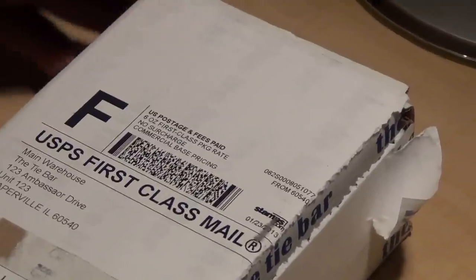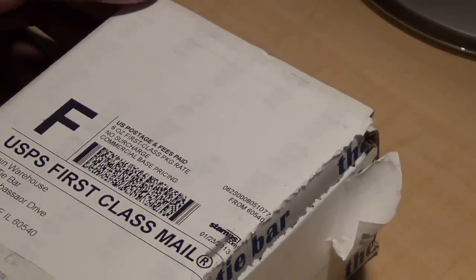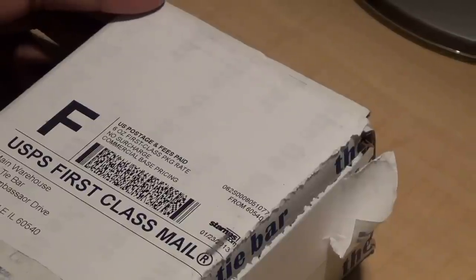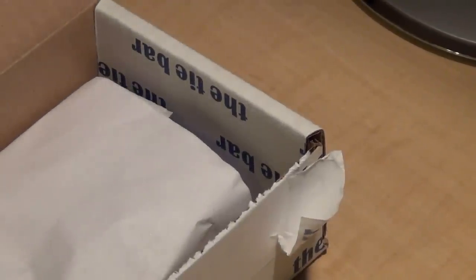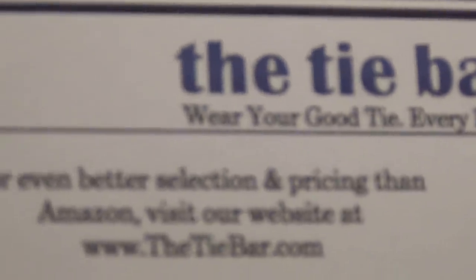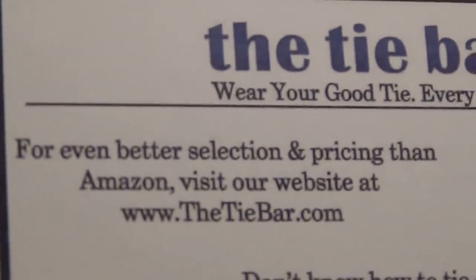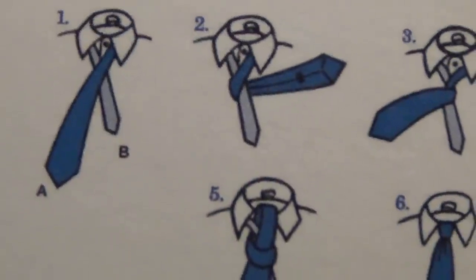Hey, how you doing everybody? This is the first episode of Gentleman's Corner. I really want to talk to you guys about an item that I bought recently from the Top Bar. It comes with a nice little how-to-tie-a-tie card in it — it says 'Percy at the Top Bar' — and I think it's pretty cool that they send that in there so you can learn how to tie a tie if you've never learned before.